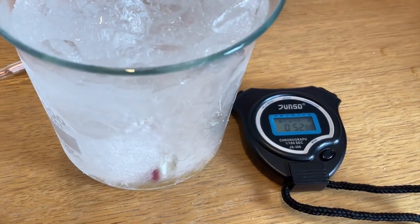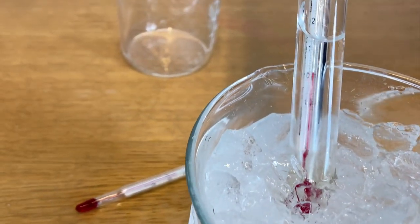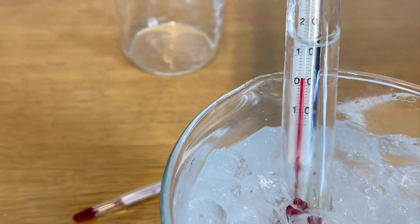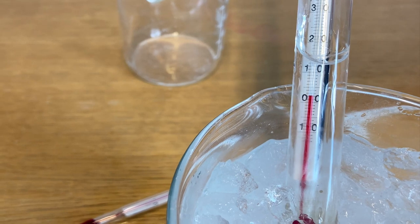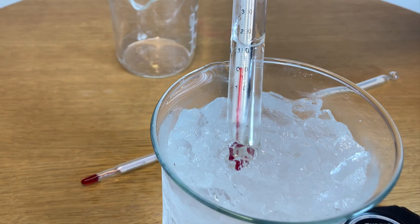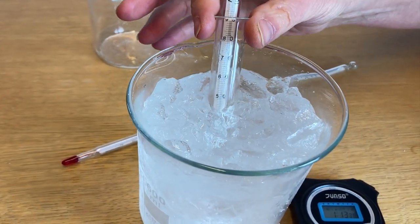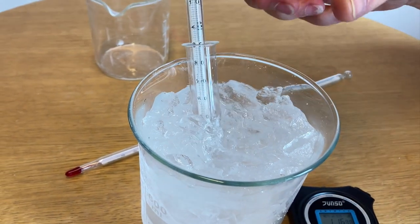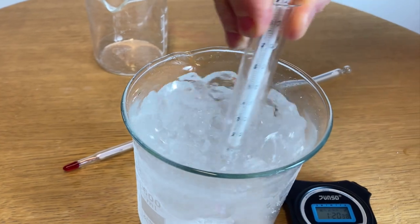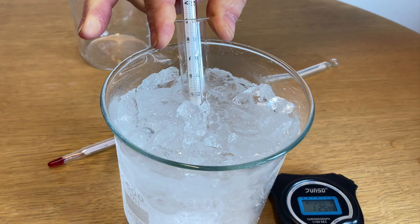Coming up to about one minute, we can see already that the temperature of the water in the test tube has come down to just about zero degrees — we're at two degrees Celsius and dropping. We put the thermometer and the test tube back in the ice water mixture, give it a good stir every minute or so, and watch how long it takes for the water in the test tube to freeze solid.